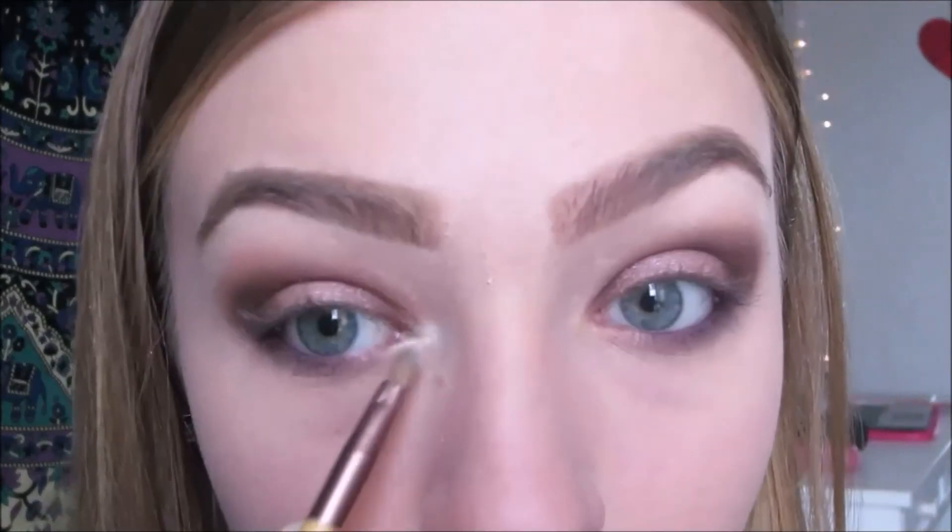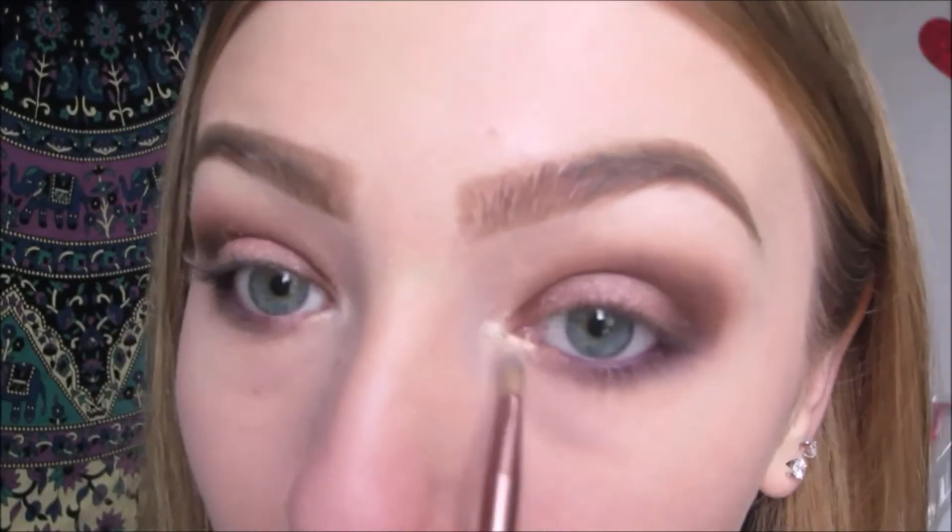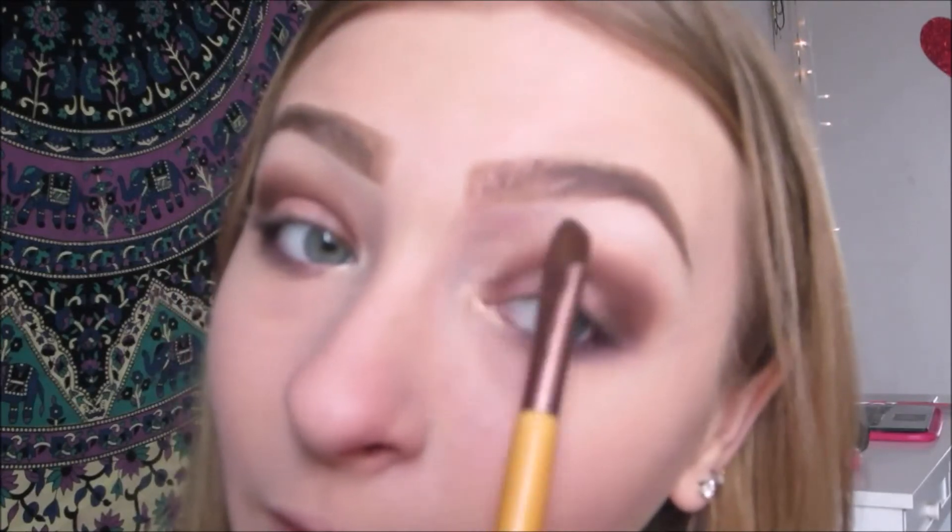And that is the eyes so far. Then I'm going in with Kat Von D's Thunderstruck Metallic Crush Eyeshadow as an inner corner highlight. I'm also going to be using that to highlight my brows. And that is all the eyeshadow. Off camera I'm going to do my eyeliner and mascara, and then I'm going in with the Kat Von D Shade and Light Eye Palette in the color Lazarus.